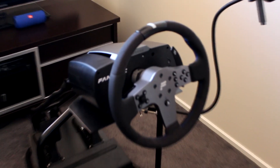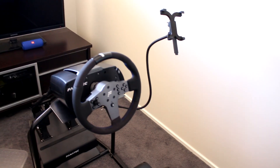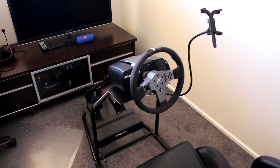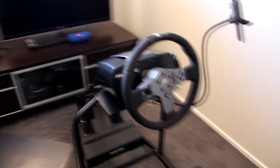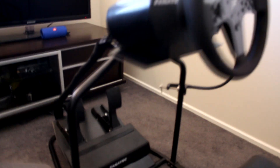Hey guys, Spidey's back. We've got an install video for the hard mounting of the CSL Elite racing wheel and CSL Elite pedals to a racing rig. This wheel comes ready for desk mounting with the included desk clamp, but you're going to have to put a little bit of extra work in if you want to hard mount this racing wheel to your actual racing rig.